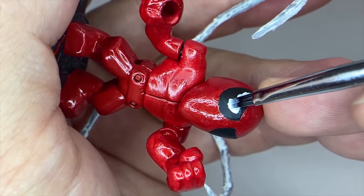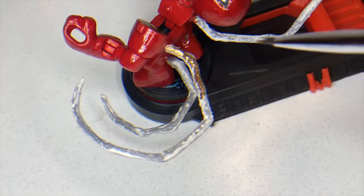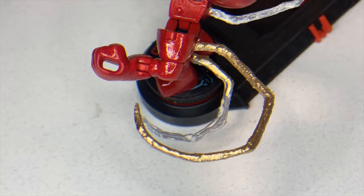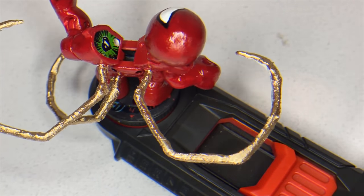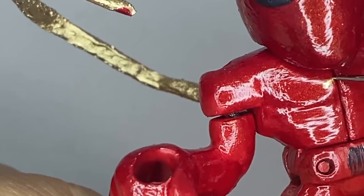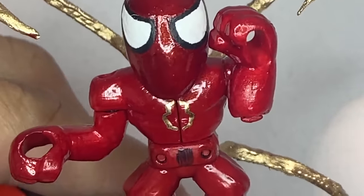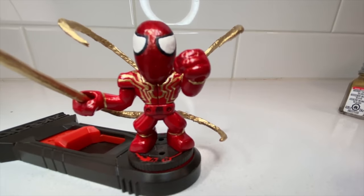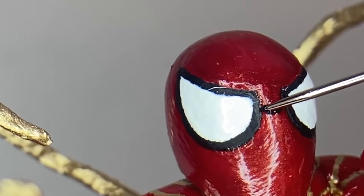As hard as these customizations have been, I really enjoyed doing them because they have been coming out so nice. I do want to make one last Spider-Man themed customization and I'm going to let you guys decide who it is, so let me know down below in the comments. What do you think of it so far? Does it look like Iron Spider-Man? If you like what you're seeing, please hit that subscribe button and smash that like button.